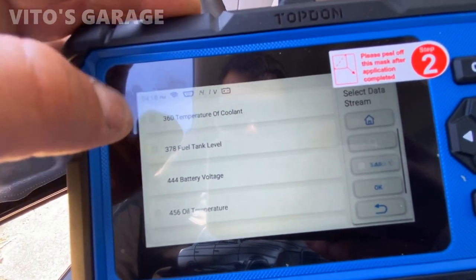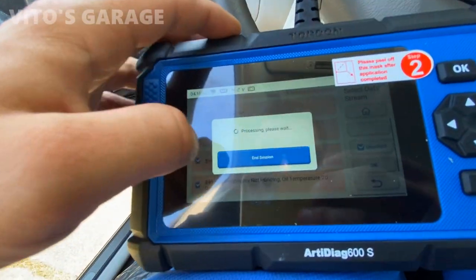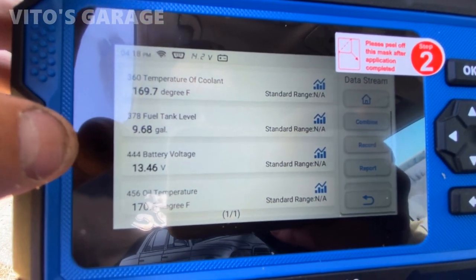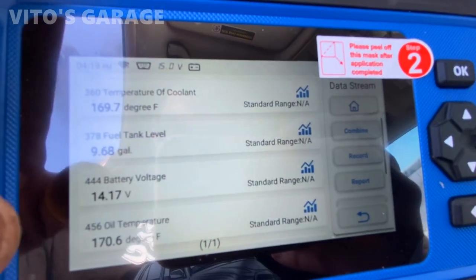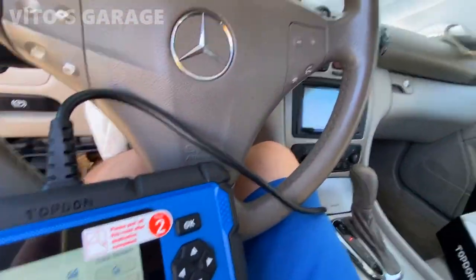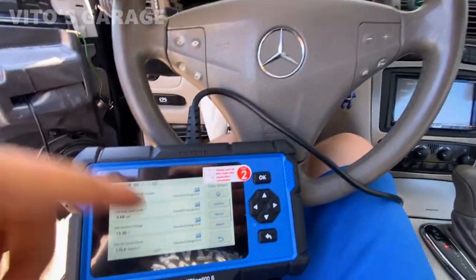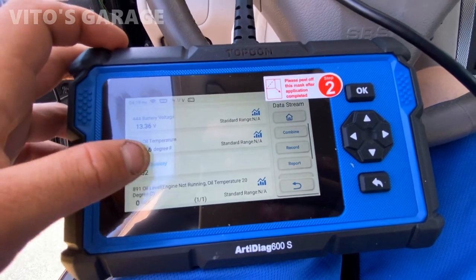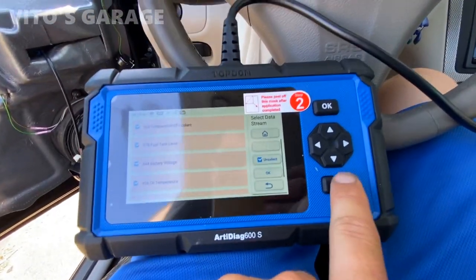So cool — it shows coolant temp sensor, fuel tank level, battery voltage, oil temperature, oil quantity, oil level. Engine temp is 169°F, fuel in the tank is almost 10 gallons, and battery voltage — if I increase the RPMs it changes the voltage. This is nice because you don't even have to hook up a multimeter to check the charging voltage while it's running. This car has a CAN bus system, so it can communicate all this live data to the scan tool.